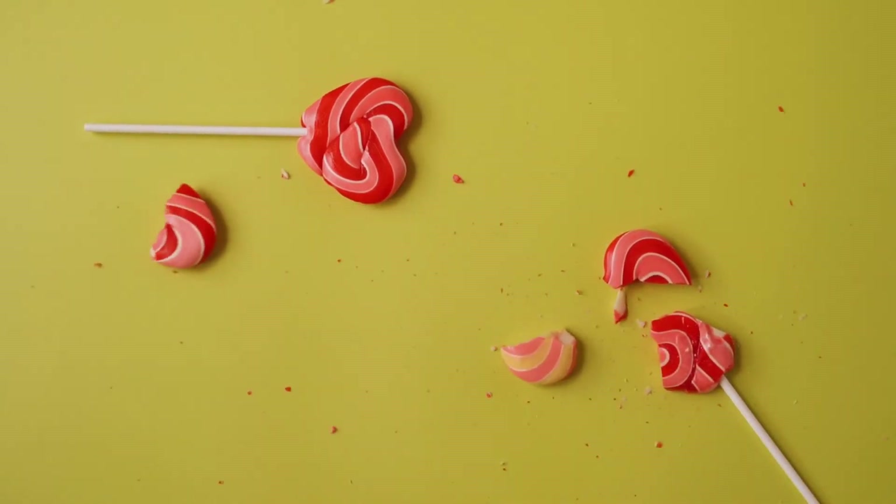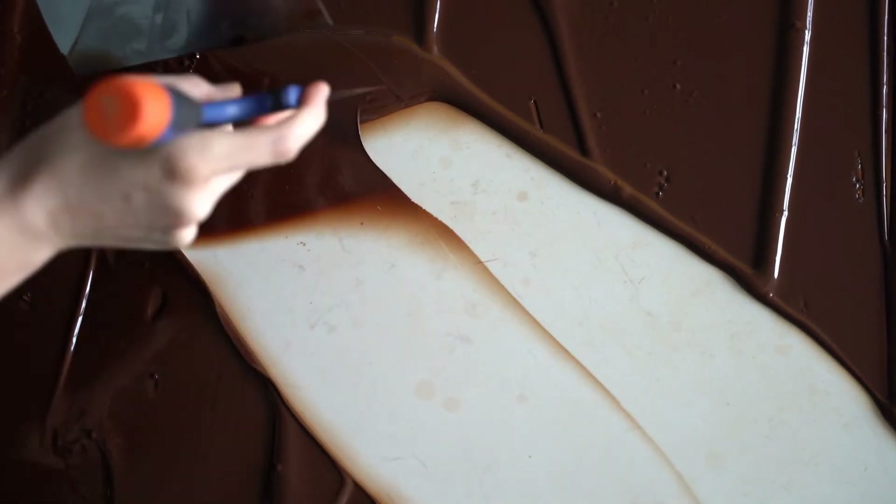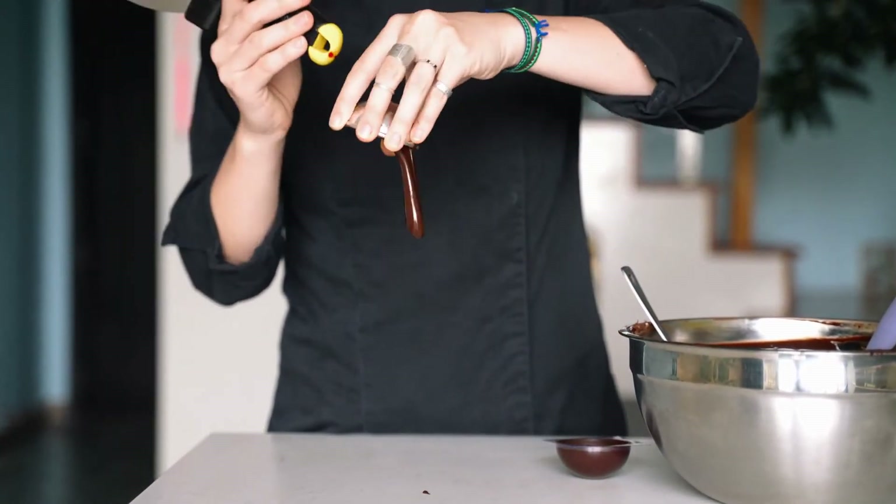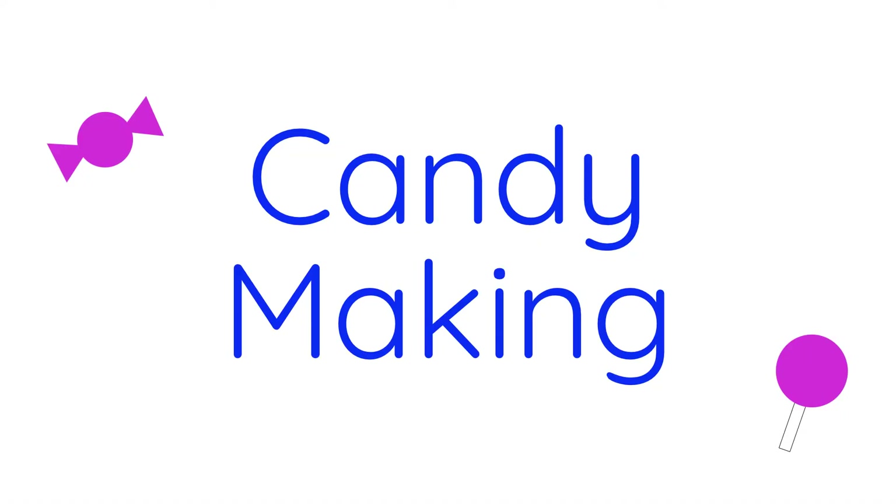Candy. Dancing in the heads of children and adults alike, sweet treats can compete with the finest art and dining, or be made humbly at home, or, if you're feeling industrious, both. Let's talk candy making.